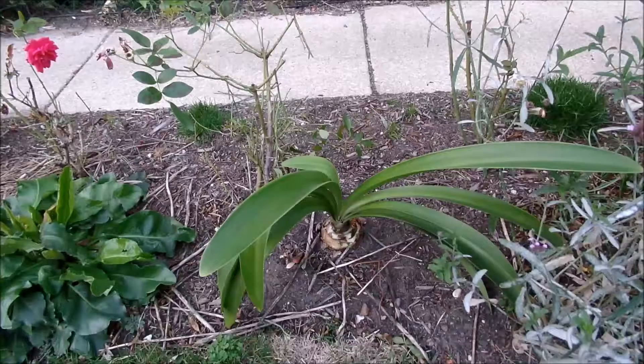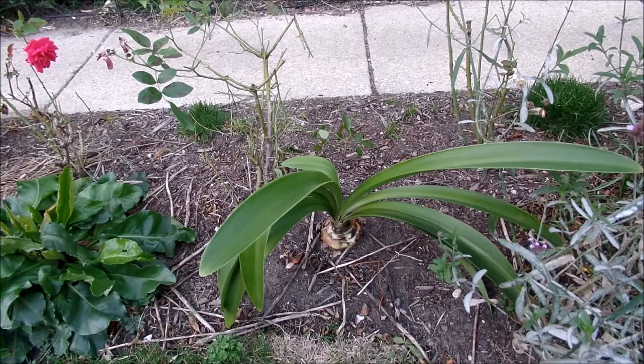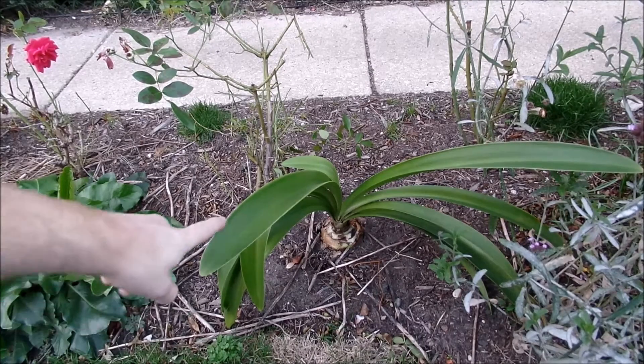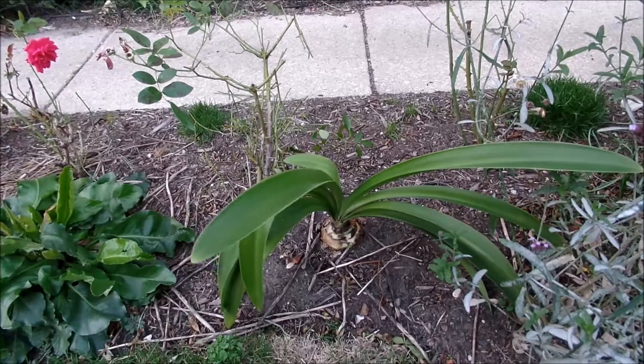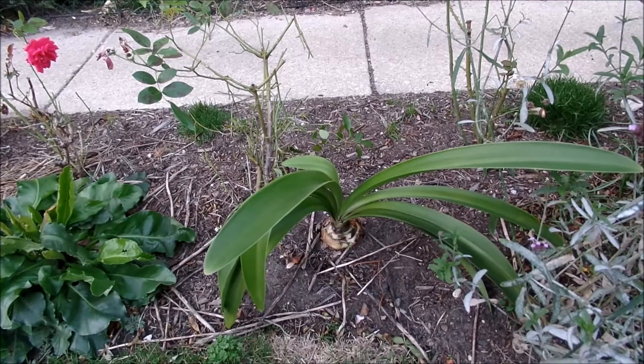I keep my amaryllis in places that are in full sun during the summer, and I have them in different places throughout the garden. I have a couple in pots, and you can see this one here — the color on the leaves is actually starting to fade a little bit, which is telling me it's already starting to slip into dormancy since the temperatures and the light level have changed.